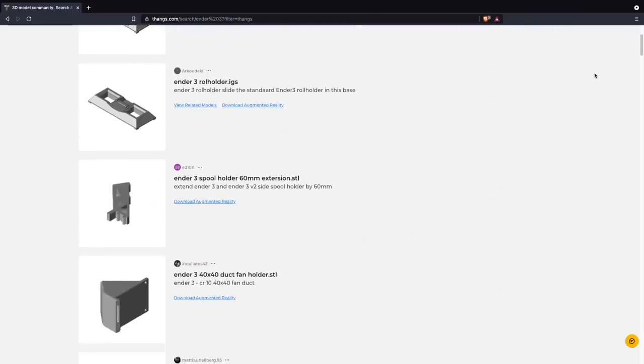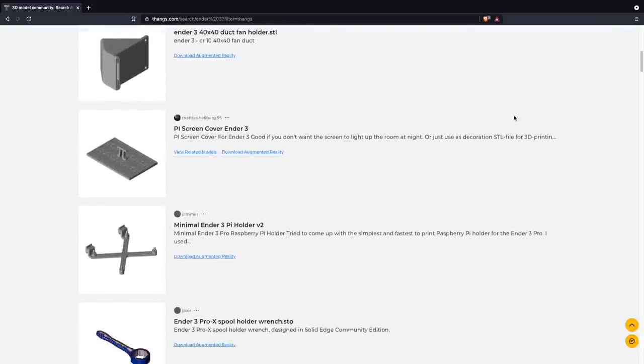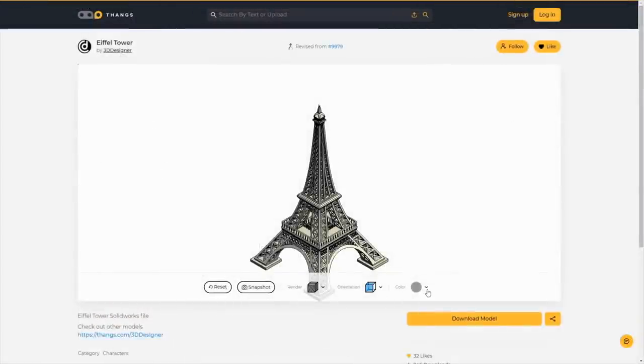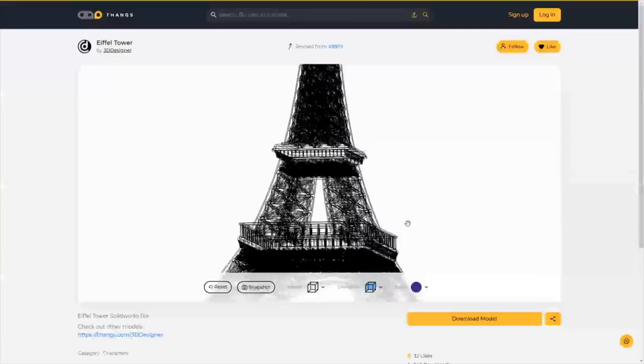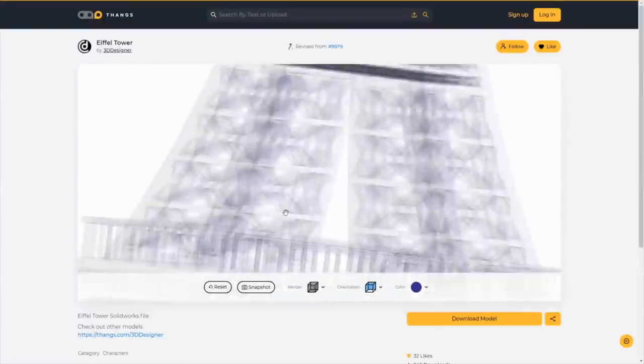There is also great collaboration functionality baked right in, like the ability to create a private team for working on projects, where you can keep track of things like different model versions and revisions. You also have the ability to follow a user's project, which is great for any that are actively being updated. They have been developing new features for their site constantly, and links will be in the description so you can find out more and check it out for yourself.